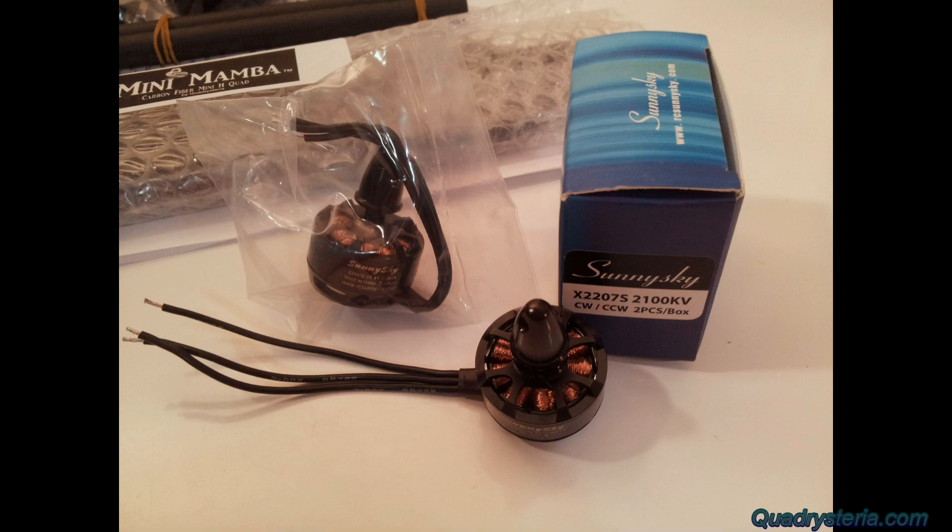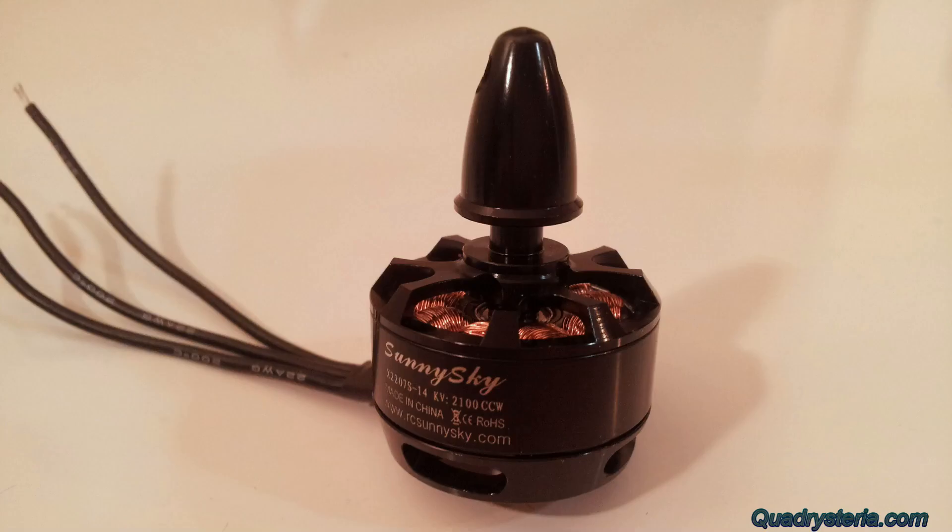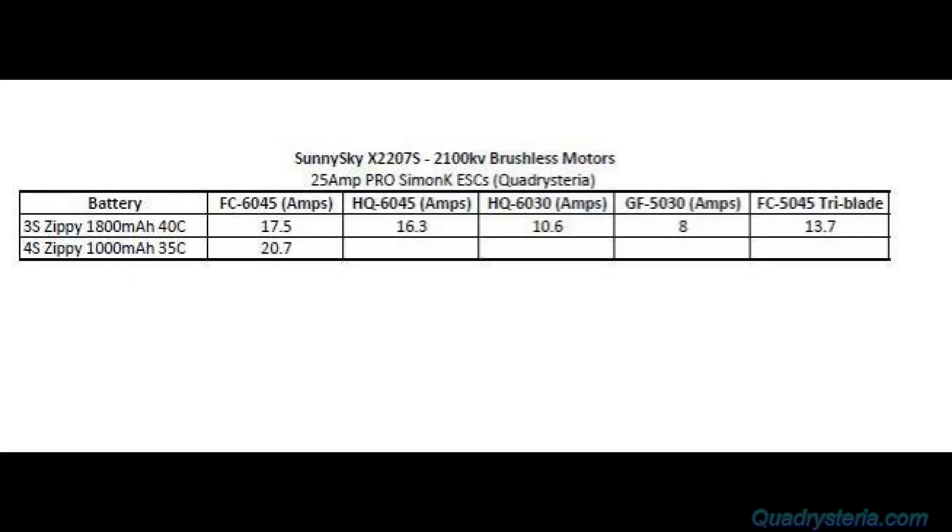So you get a pair of counter-clockwise and a pair of clockwise threaded motor shafts. I did most of the tests on a 3S battery, specifically a Zippy 1800 milliamp 3S 40C pack. I was using 25 amp Quadrasteria Pro ESCs and tried five different prop sizes. And here are the results.